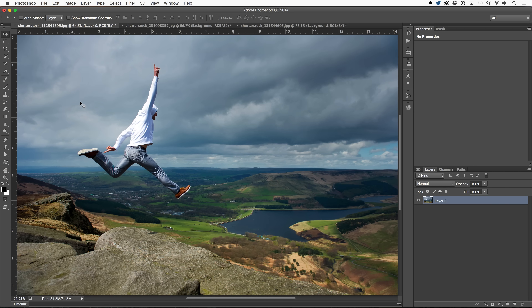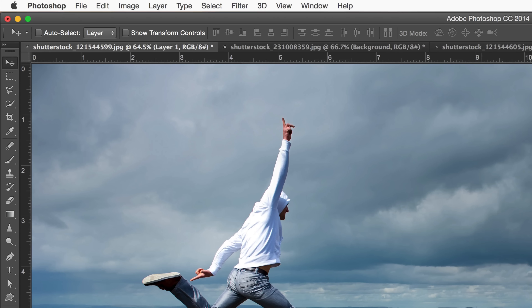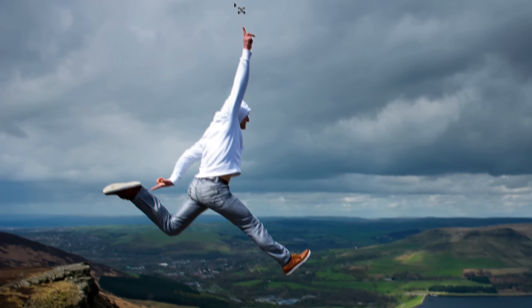Looking to move an object in Photoshop? Start off by creating a new layer in your layers panel, then in the tools bar grab the Content-Aware Move Tool and drag a selection around your subject, making it nice and wide in areas with little texture and nice and tight in areas with lots of texture.